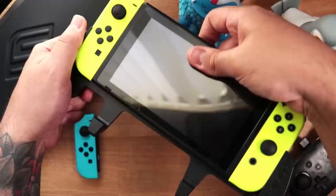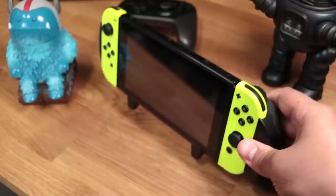Attaching the Switch is easy. It's designed to perfectly fit, so all you have to do is just slide it in, and vice versa to remove. Inside each grip, you'll notice a small rubber piece right in the middle, and that creates a bit of friction to keep the console from wiggling around, so it stays nice and secure within.